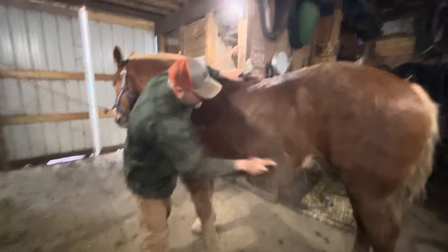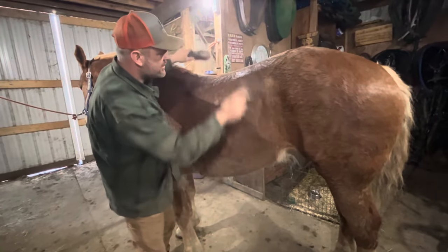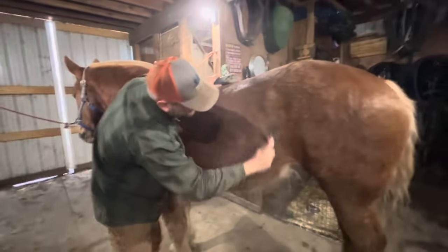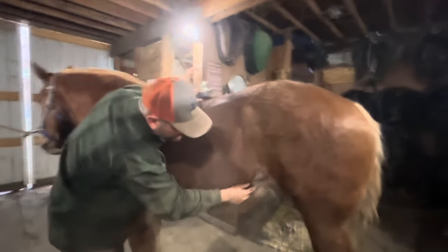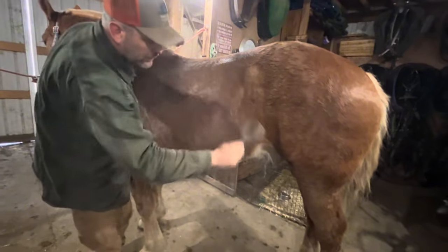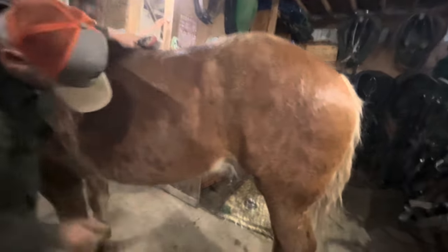This is where you want to be real careful with the curry comb - you don't want to bear down. I saw a little reaction from Mage telling me I was pushing a little too hard. You don't want to bear down through the back - that's sensitive. You want to apply enough pressure to get through the hair and smooth it out, but don't overdo it. Your horse will tell you. The fourth section is the back through the belly, and I'm always careful where the hair goes two different directions - I follow the hair the whole way wherever I'm brushing. A lot of horses are real ticklish right there.